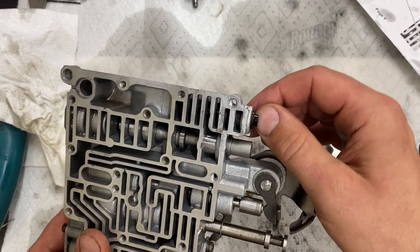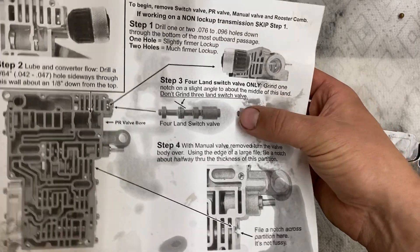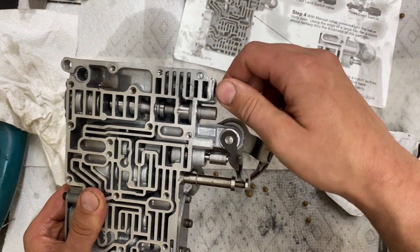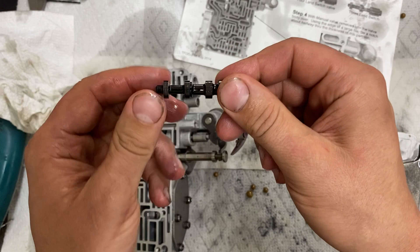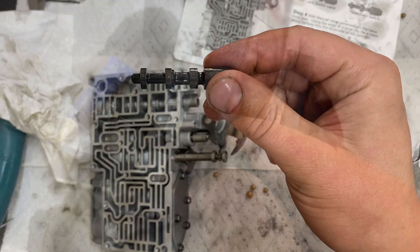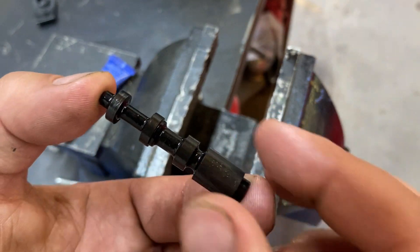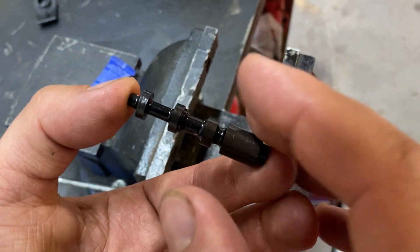Step three is grinding the four-land switch valve. If you have a three-land switch valve you don't have to do this. The piece you'll be grinding is right here — it's symmetrical so it doesn't really matter where, just make sure you grind it correctly. I'll put this in my vice and use a hand file to be as precise as possible. Actually, looking closer this does look like an aftermarket switch valve since the valve body already had a shift kit in it, so I'm going to leave this as-is.